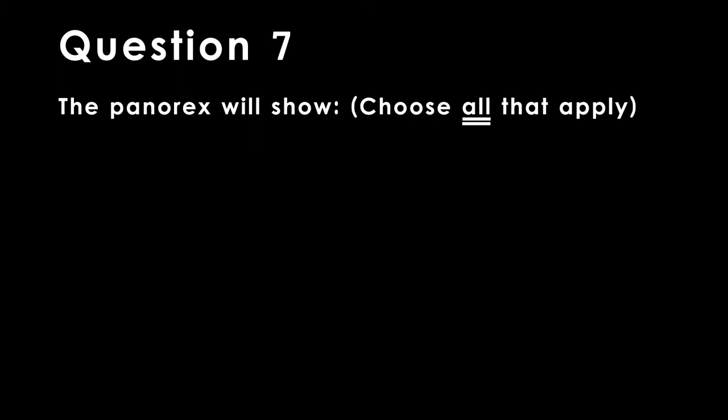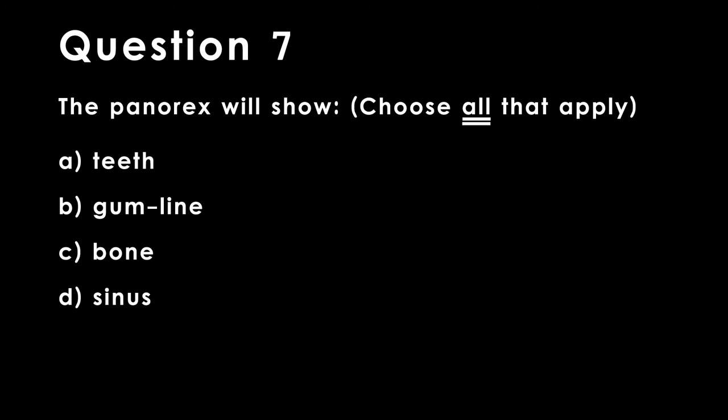Question 7. The Panorex will show — choose all that apply: A. Teeth. B. Gum line. C. Bone. D. Sinus. E. Tongue.